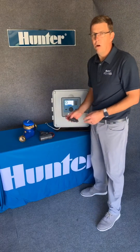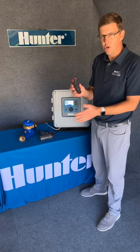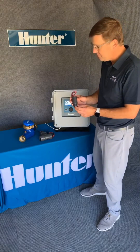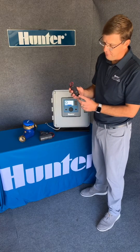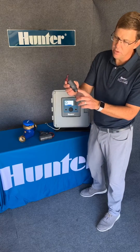Now, flow sensors are devices that actually monitor the flow and the water traveling through the main line. These are typically also back at the point of connection. The 100 HFS, or Flow Sync, is a paddle wheel style sensor.